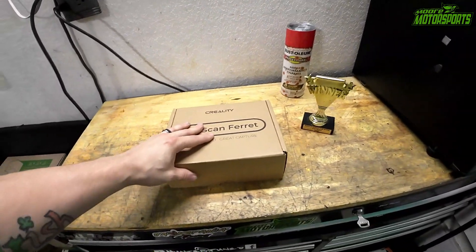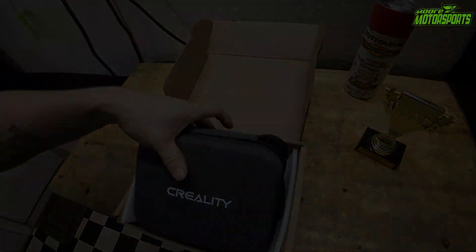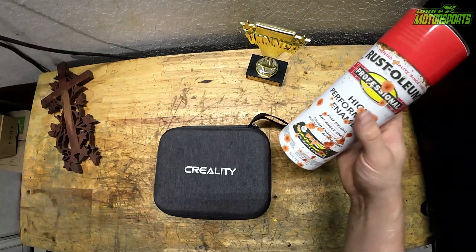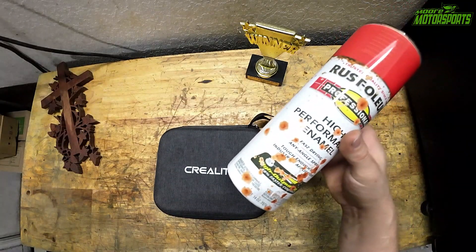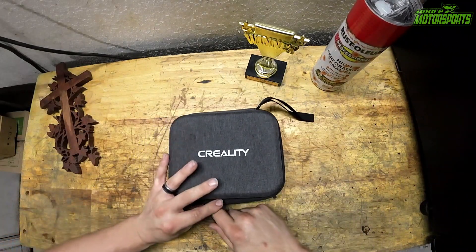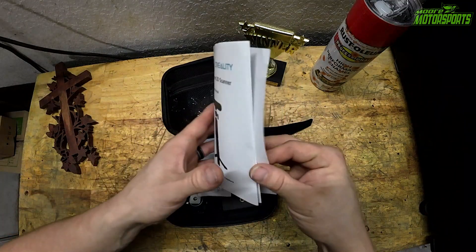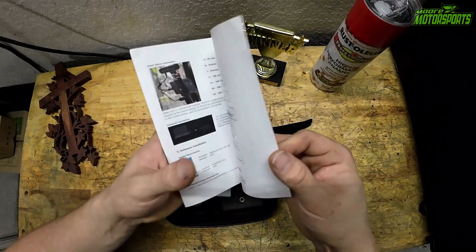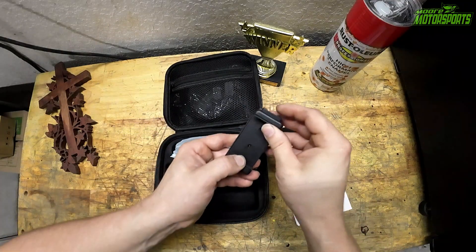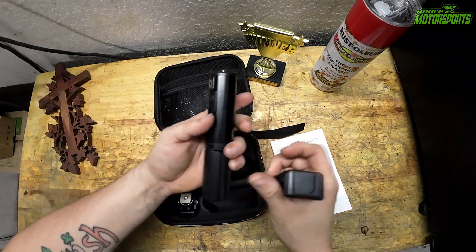So I'm going to stop talking about all of that and just open it up and see exactly what came inside. Also, I got a really cool Rust-Oleum cup at one of our local events — I'll try to find one and link it in the description. So you can see it has a nice little case, a user manual, a gel packet, and of course the piece that you can actually put this on — it's a power bank.